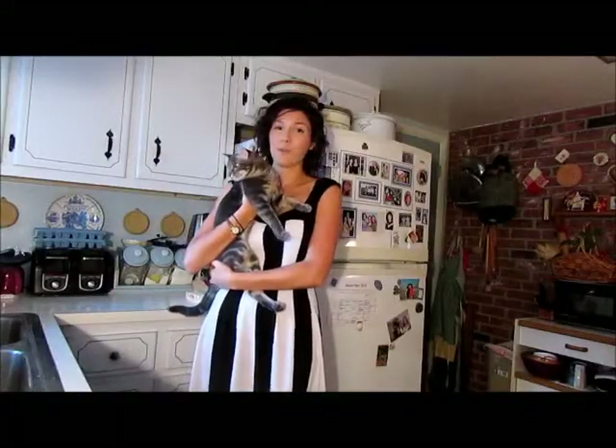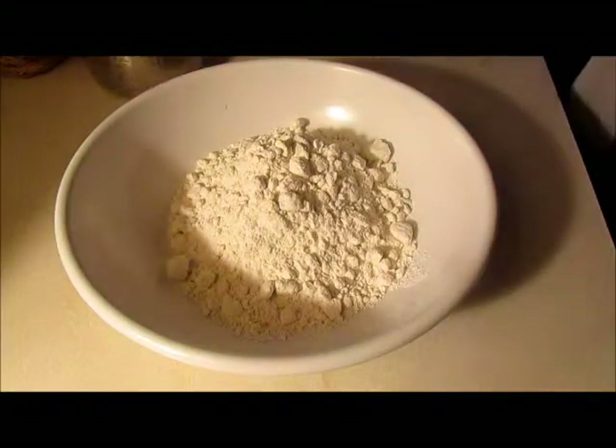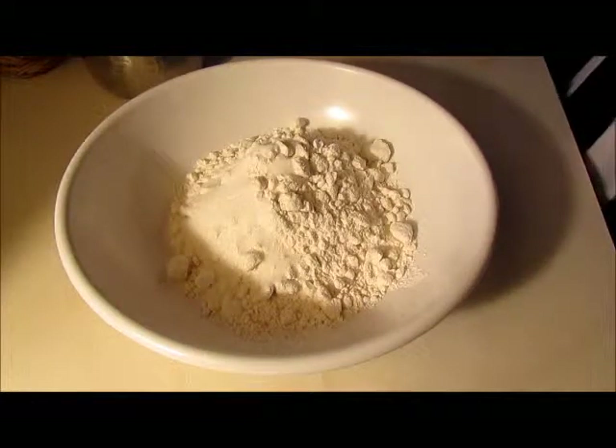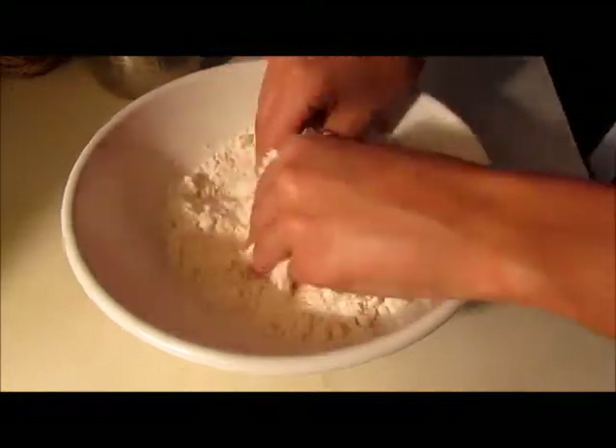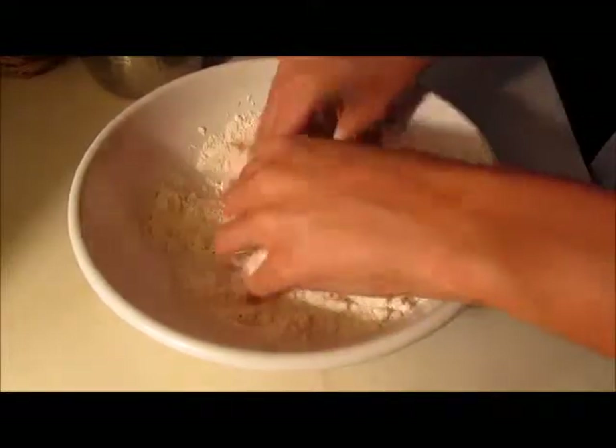First we're gonna make our pie crust. You're gonna add into a bowl one and two-thirds of a cup of all-purpose flour, two teaspoons white sugar, and a half a teaspoon of salt. Now we're just gonna mix that together really quickly. You can use your hands because you're gonna be using them in a second.